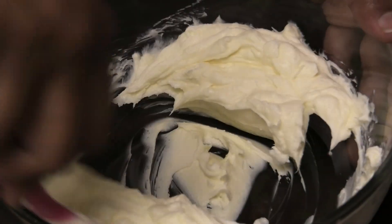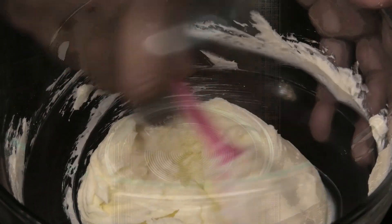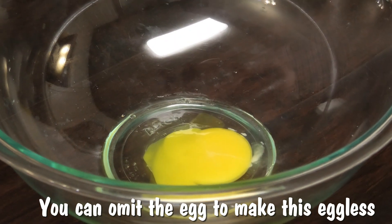If you don't have a piping bag you can use a Ziploc bag. After you've done that, the next step is to make the sauce that has to coat the bread, so to a bowl I'm going in with an egg.